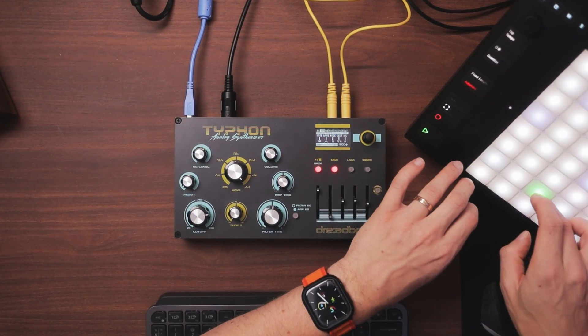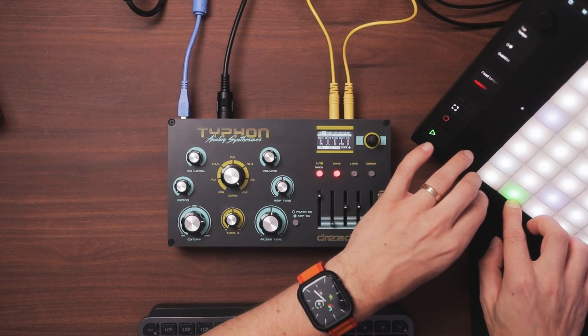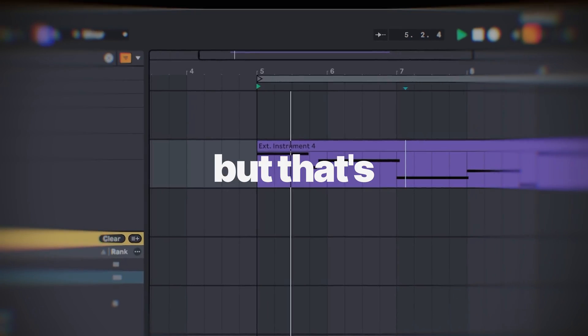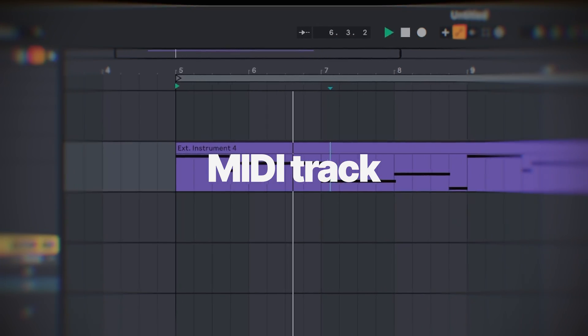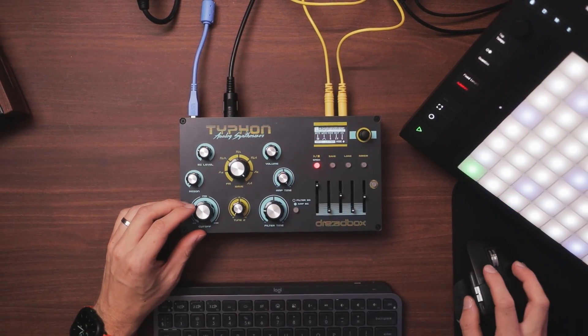Since we have MIDI with External Instrument selected to record, all you've got to do is just hit record. As for the controller, I use my Push — you can use anything that has keys, as well as different MIDI channels if you use more than one controller. But I like to keep things simple. That's just the MIDI track — sure, you can play, record, and play back — but the final thing is to have that sweet audio file to work with.